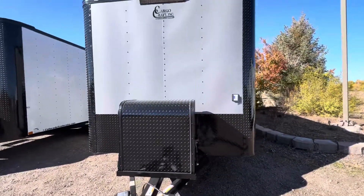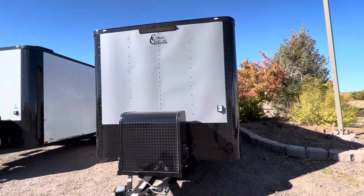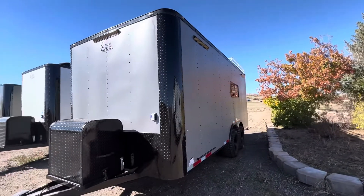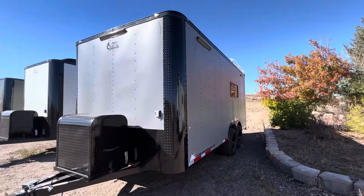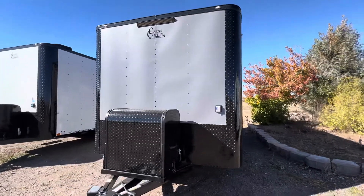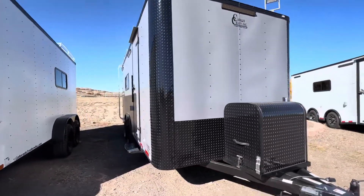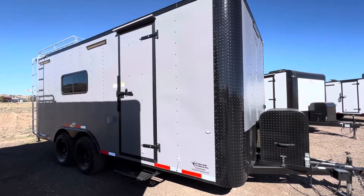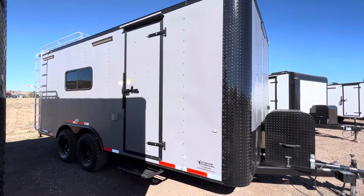This one has party lights on all sides — two party lights off the driver's side, another big party light on the front, and two more off the passenger side. That gives you great light on all sides of the trailer. Then we've also got load lights off the rear, which we'll take a peek at in a second.